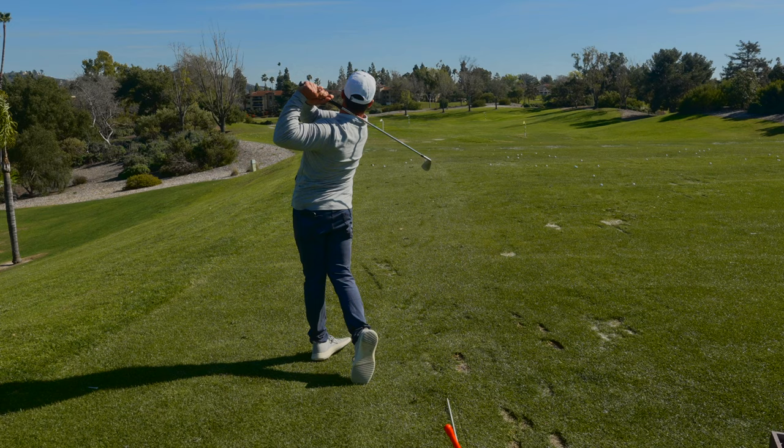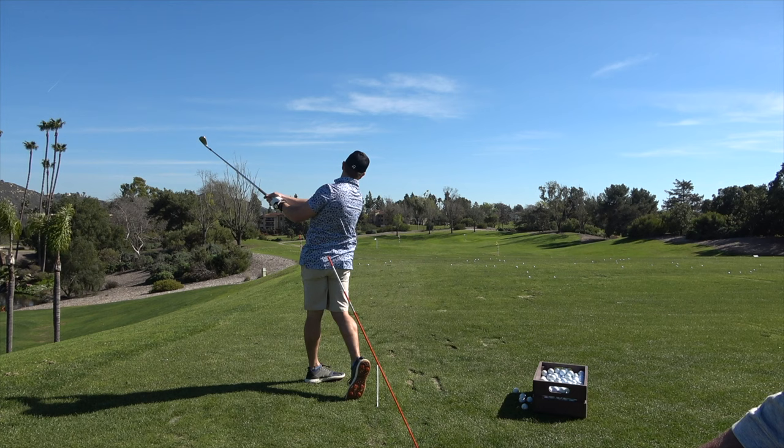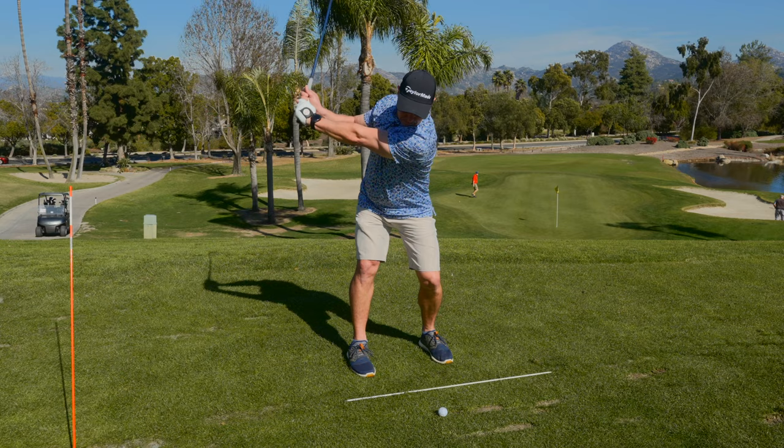Best swing of the day right there — best swing of the day by far. That thing just went another 20 yards past every other shot you hit today. That was incredible. I'm always trying to put stuff up to help.